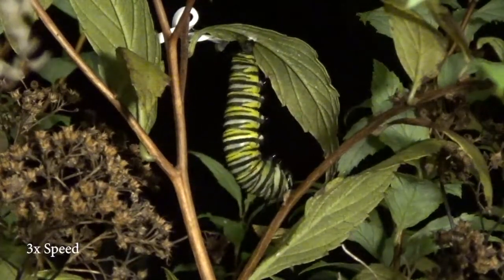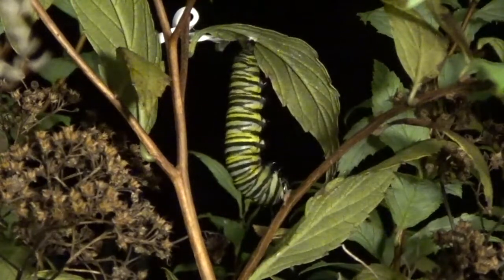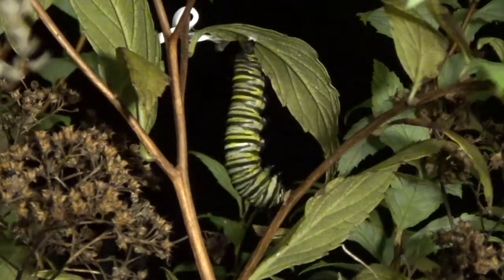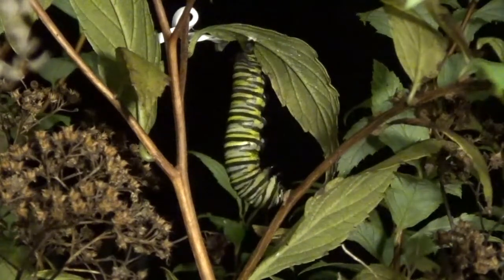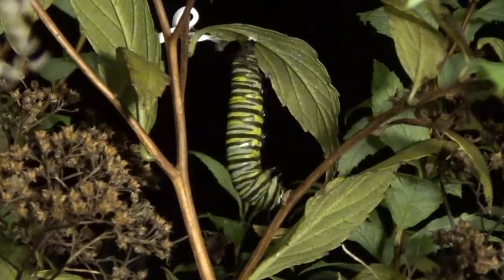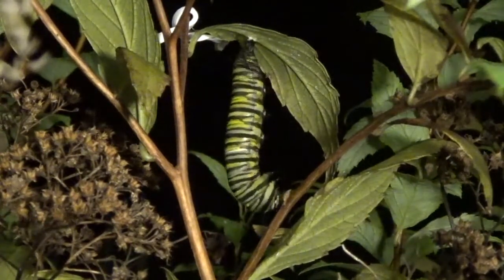Once the caterpillar has eaten all of the milkweed, it will migrate to another plant and will J-hang, as you see right here. And this will last from 18 to 24 hours, depending on the weather.